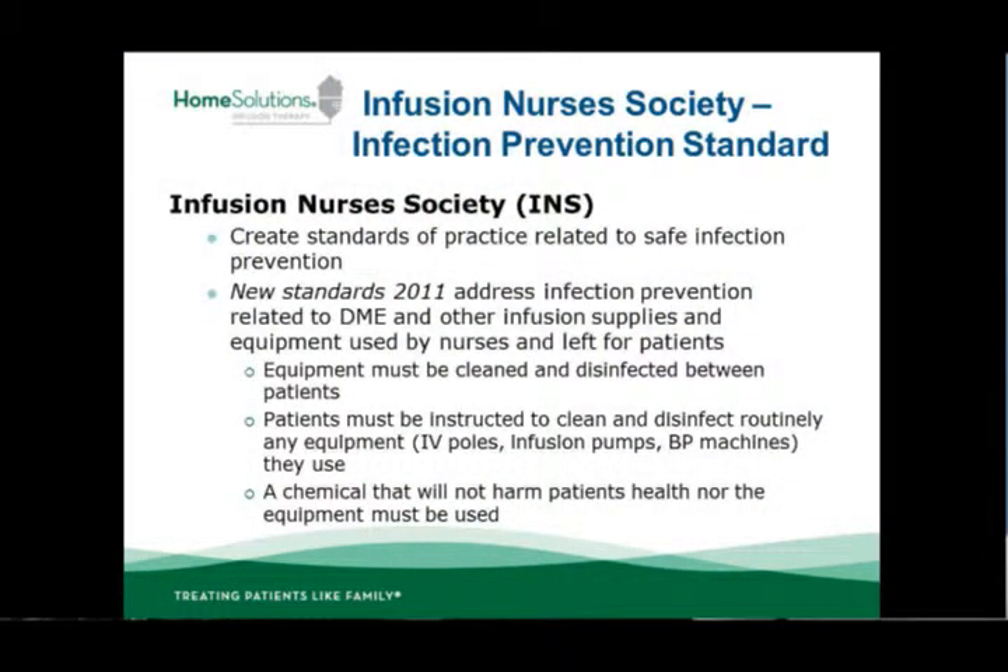The Infusion Nurses Society did a wonderful job when they put out their new standards of practice. In their infection prevention and DME standard, it addresses how infusion nurses should ensure the equipment used between patients is cleaned and disinfected between use, and how we educate patients on safe ways to routinely clean and disinfect their equipment. Whether it's an infusion pump, a pole, or a blood pressure cuff, those things need to be routinely cleaned and not just left with the patient for months without attention. Make sure you include the new INS standards of practice in your everyday skill set.